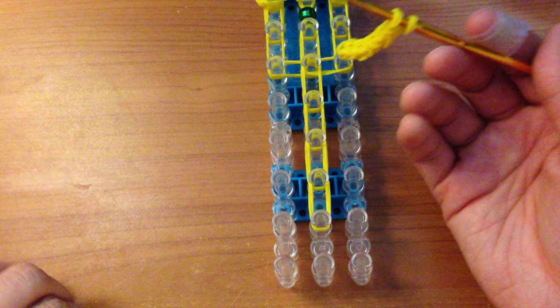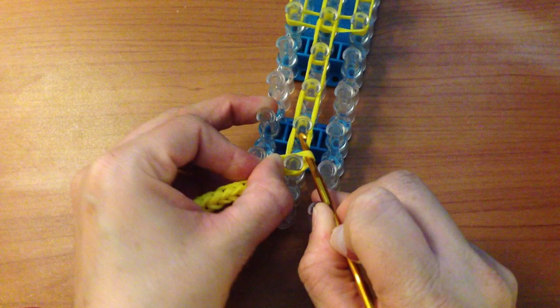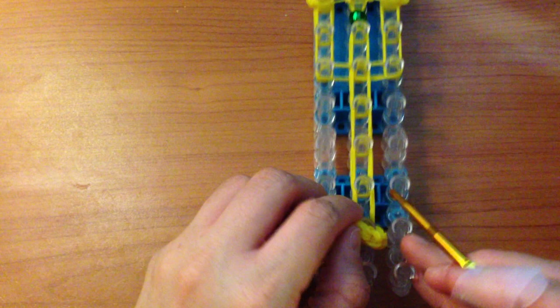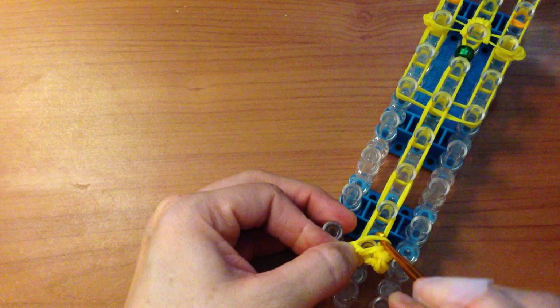Now we are going to add the base. Grab the base, place your hook through the loops, and add two more bands threaded through — this makes the base look a lot nicer. Place those loops onto the peg. Then put your hook through the bottom loops and place that above on that peg. Find the middle band — place your hook through all those bands — and place that on that peg as well.